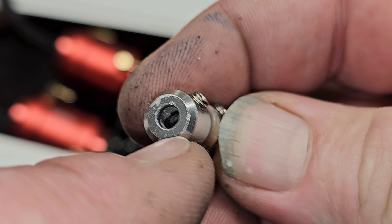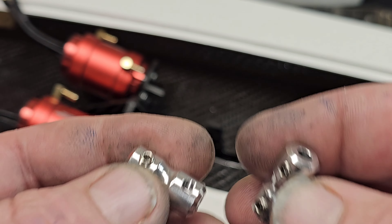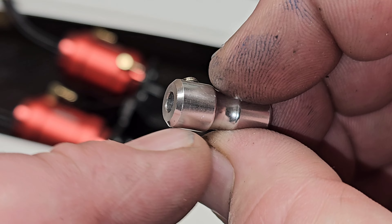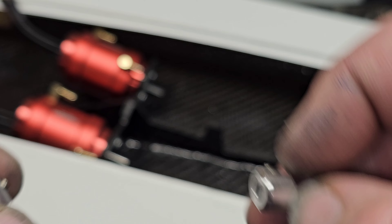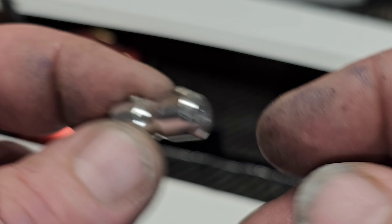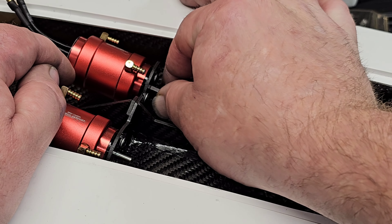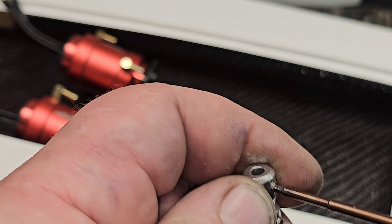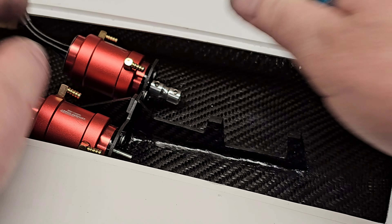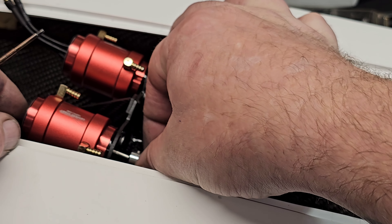This coupler from Offshore Electrics was not bored correctly. I emailed him and told him I had a bore that wasn't bored correctly on my coupler and he took care of it — he's got a new one coming. So I just drilled it out with a four millimeter drill bit and it fits, but it's not perfect. We'll just use it just for setup — the final assembly will have a new coupler on it.